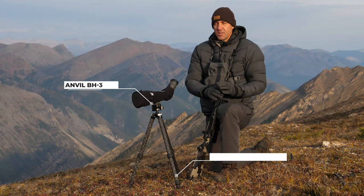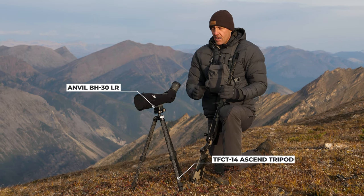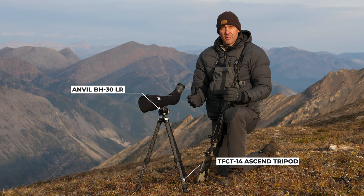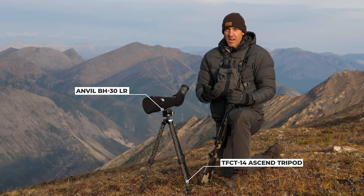When I'm glassing in the mountains and backpack hunting, I carry the Anvil 30, which is built by Really Right Stuff. It's high quality and lightweight — that's what I need.